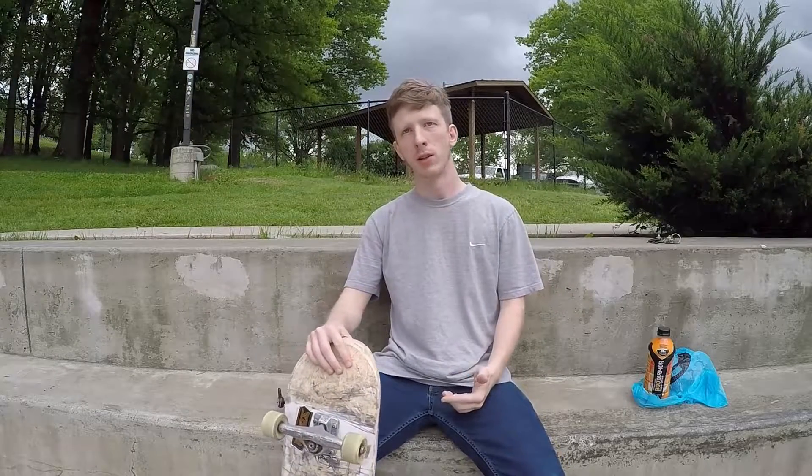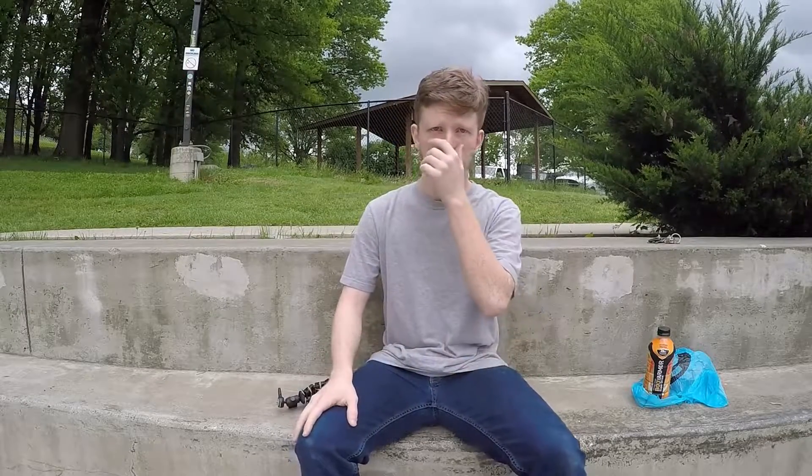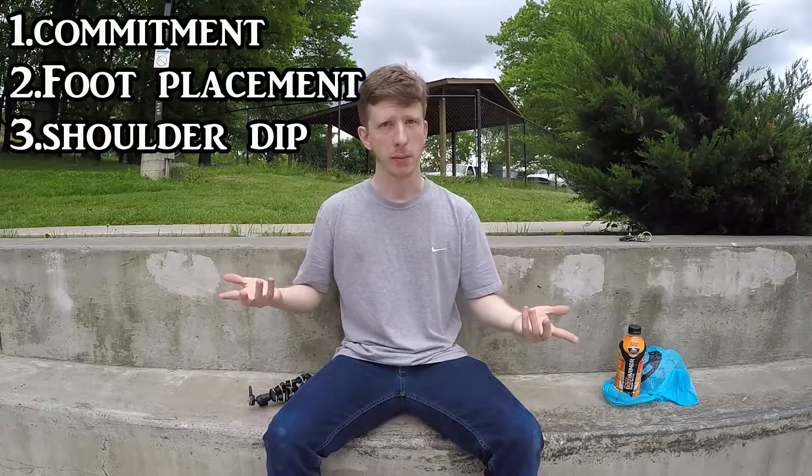So in today's video, like we discussed, we're gonna be focusing on getting better at rock to fakies. I'm not gonna be teaching the very basics — this is for people who've tried it and have a general concept — though we will skim over the basics. The three things you need to know to avoid slamming your hip every time are: commitment, foot placement, and the shoulder dip.